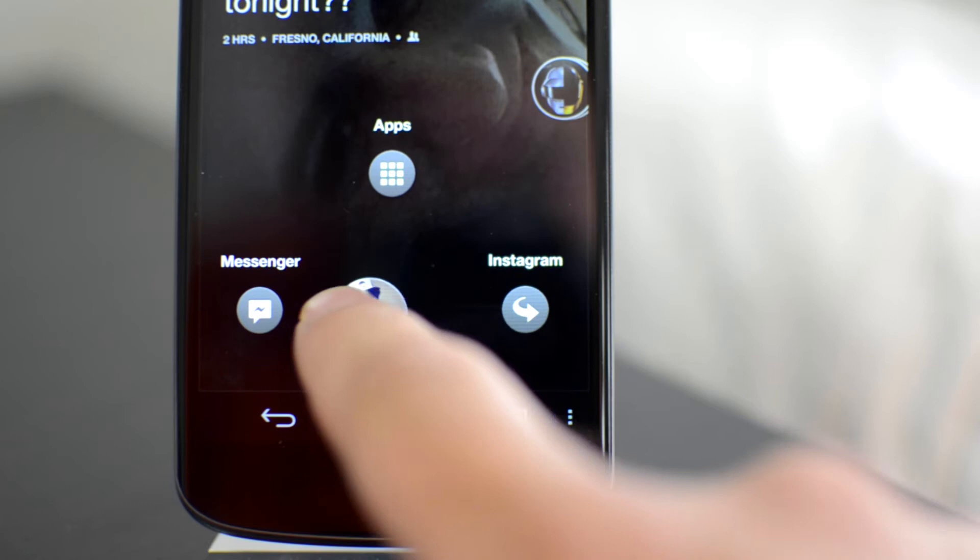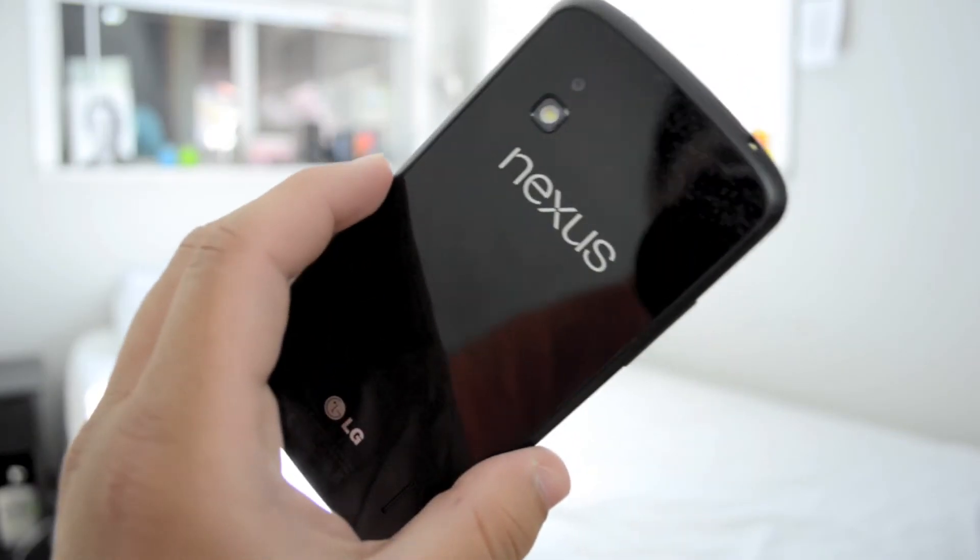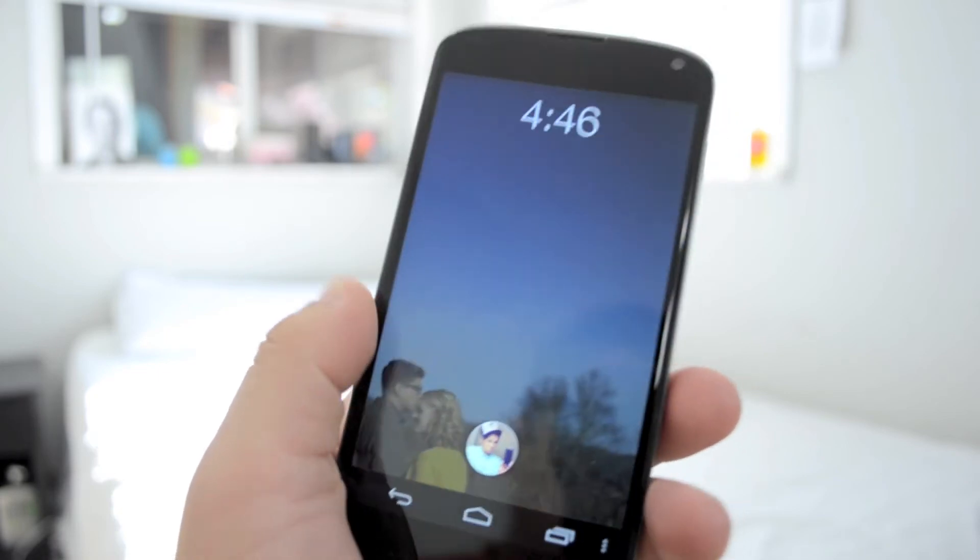But thankfully, thanks to people who are smarter than me, you can actually use it on devices that are unsupported. As you can see, I'm using it on my Nexus 4 — it works great and I'm really enjoying it.